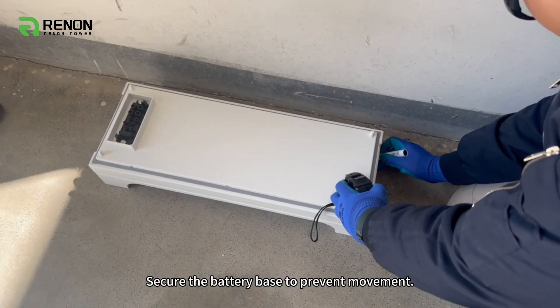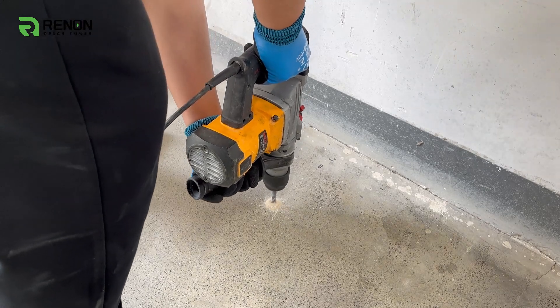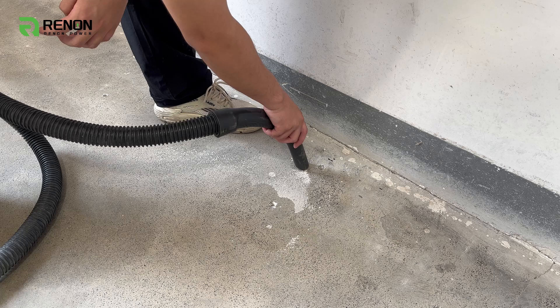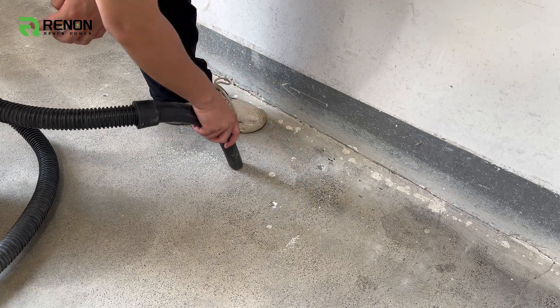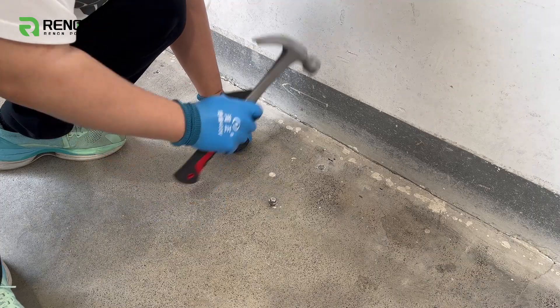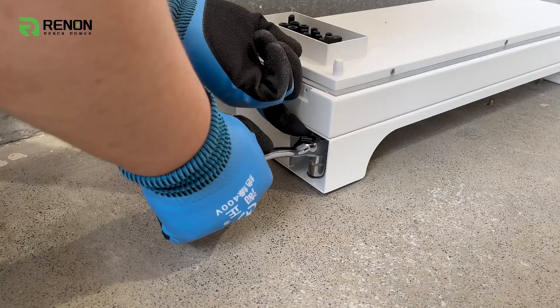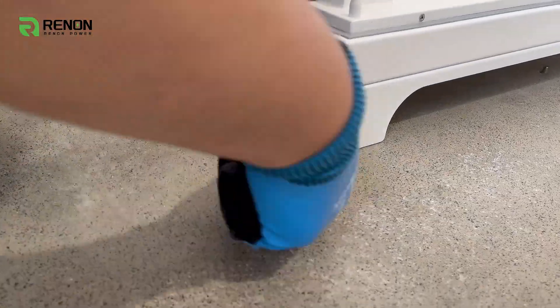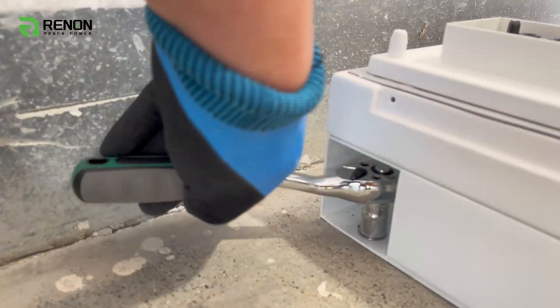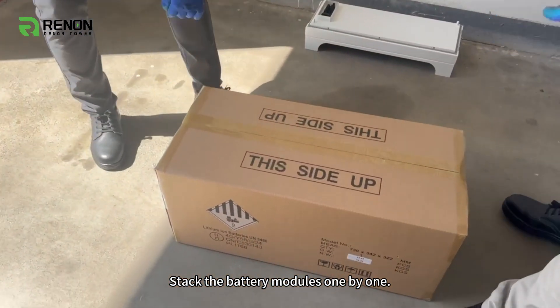Secure the battery base to prevent movement. Stack the battery modules one by one.